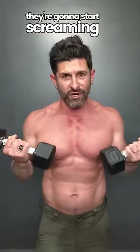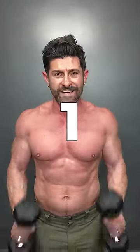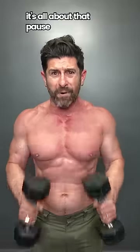It doesn't take long — they're going to start screaming. Once you've done 10, move into hammer curls with a pause. Doubles, 1, 2 — get 10 repetitions there. It's all about that pause.